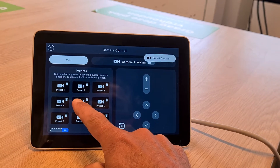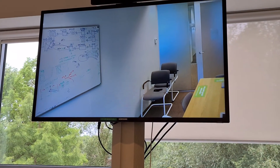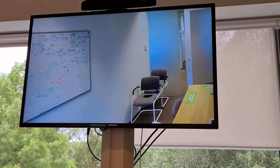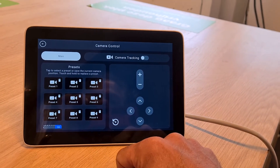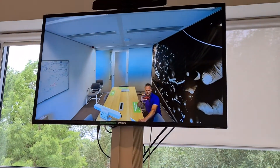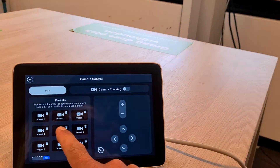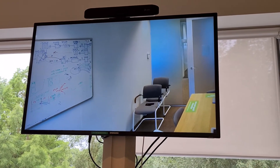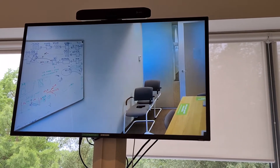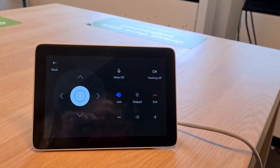Now you can save it as a preset by holding a preset button, and it will be saved. So now I can always go back to the whiteboard with this preset. Let me get back to the home view by pressing this one — as you can see, I'm now back in the home view. If I press the preset I just programmed, you can see it automatically goes to the whiteboard, very easy. That's a brand new feature in the latest version of the Teams Collab Bar.